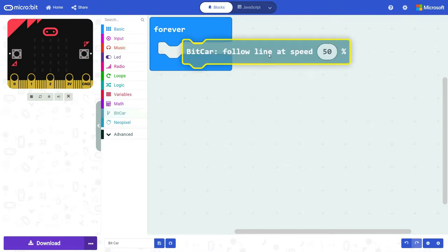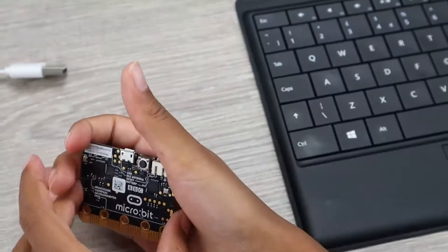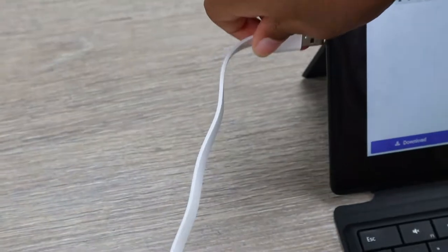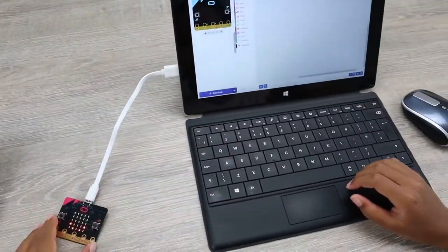For our first code, we'll tell the BitCar to follow the line at a certain speed — we'll go for 30% of the output. That's the only code we need for now; it really can't be simpler than this. Now the only thing remaining is to download the code onto the micro:bit. Just connect the micro:bit to the computer using the USB cable and then hit download.